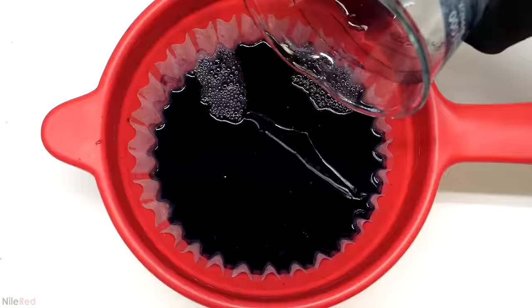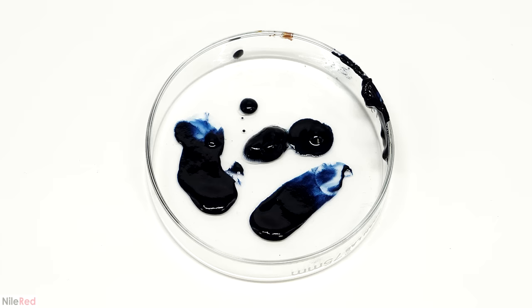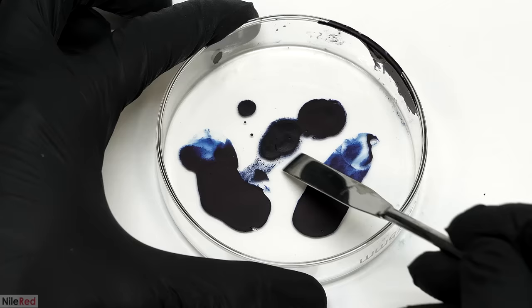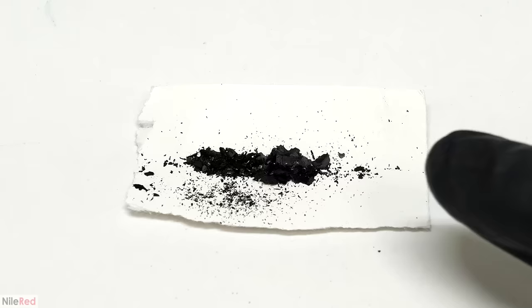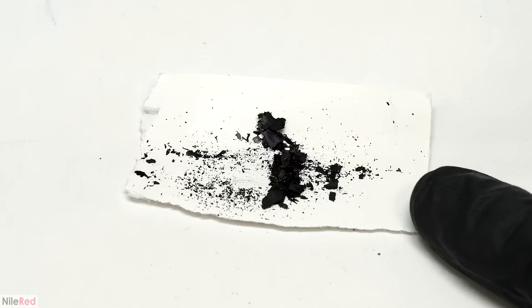After letting it sit for a few minutes, I filtered it off. This time, almost all the indigo was caught by the filter and the water that passed through was nearly colorless. I moved the wet indigo to a small dish and dried it in an oven at around 50°C. When it was all dry, I scraped it off — the final recovery was about 30 mg. It wasn't exactly amazing, but for my first run I was pretty happy with it.